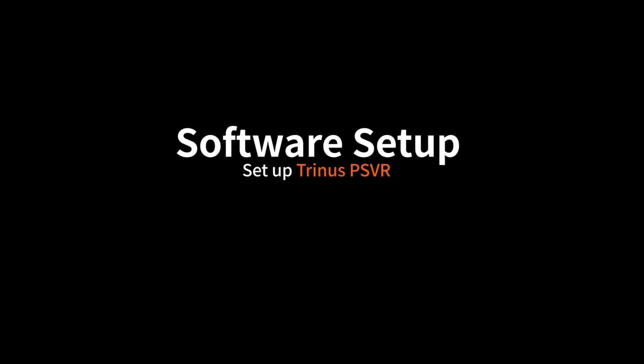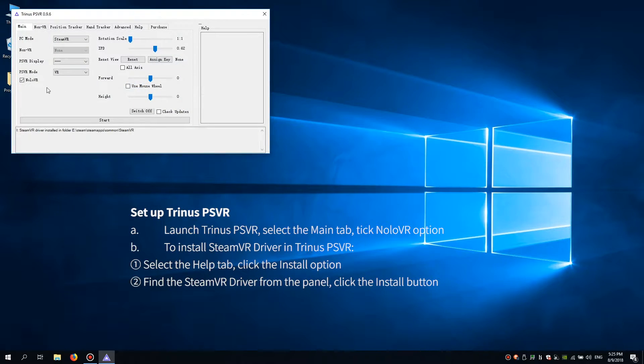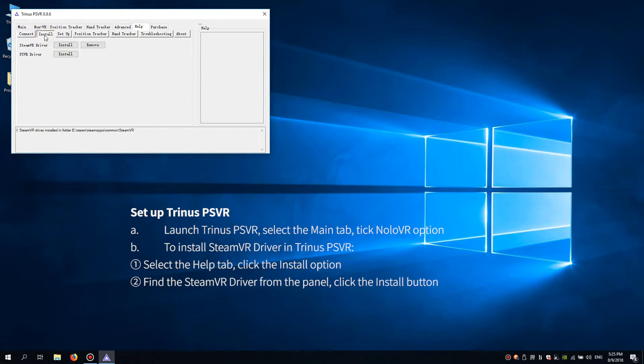Next, we set up Trinus PSVR. Launch Trinus PSVR, select the main tab, and tick NOLO VR. Then select the help tab, click the install option, find SteamVR driver, and click install to install the SteamVR driver.